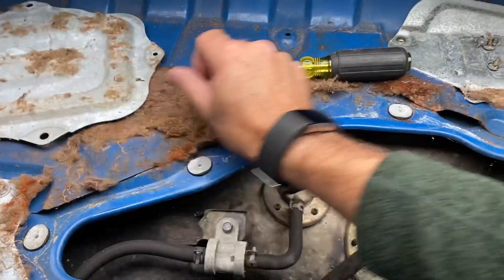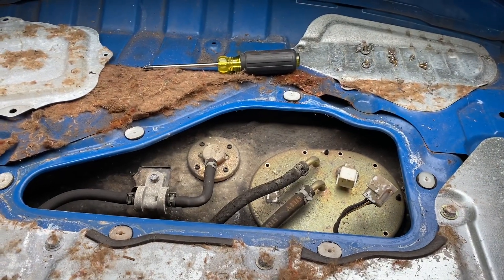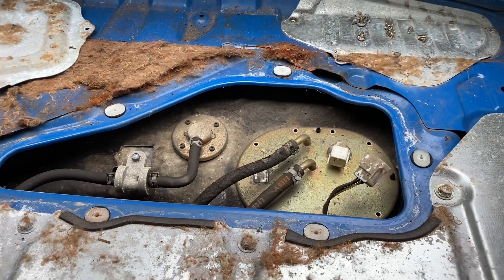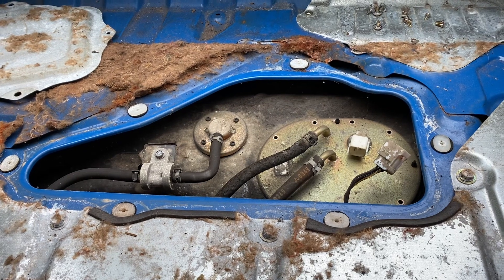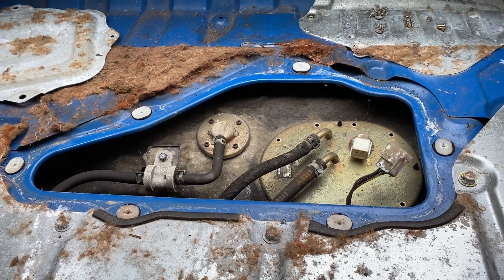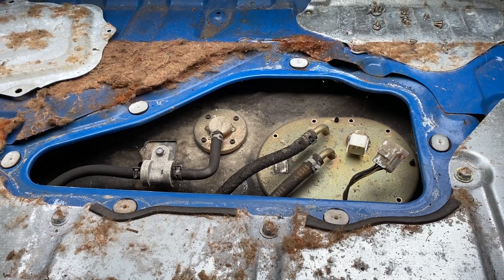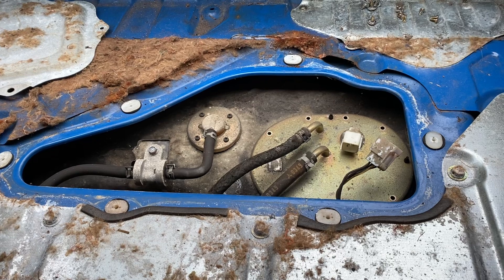You'll notice there's no power tools in here right now. The only thing I've got is just a regular Phillips number two screwdriver. The reason for that is fuel vapors — we don't want to cause a fire. So we're not going to use any power tools that could create a spark because they're not intrinsically safe. We're going to use regular hand tools and be careful not to cause any sparks.